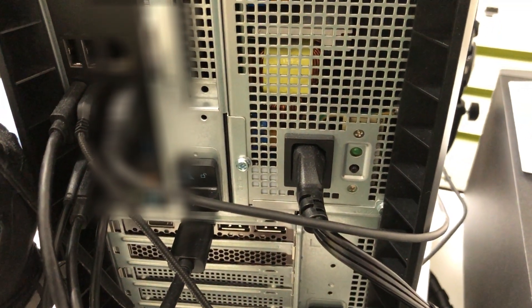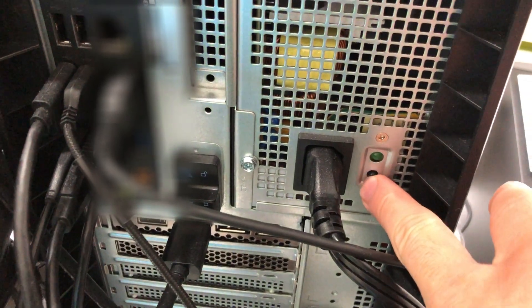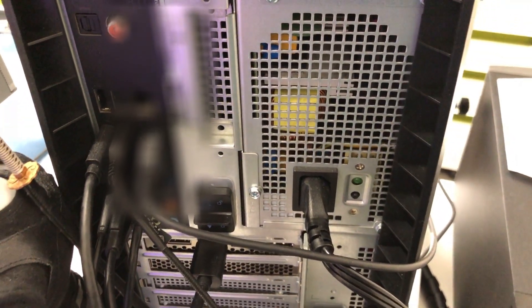First step, make sure that your R11 has the power run through it. You can do that by pressing this little button behind your power supply. When you see the green line, it means your power supply is working.